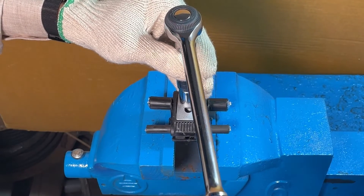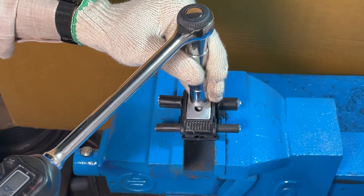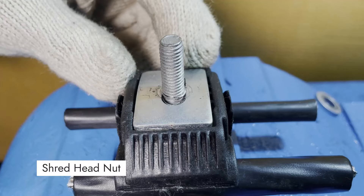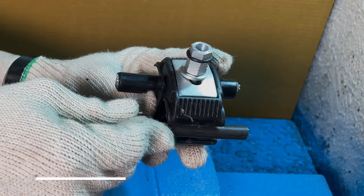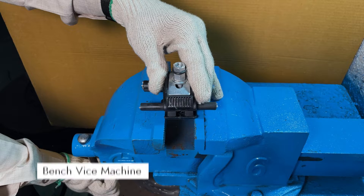When accurate torque is not applied, the bolts and nuts fail to perform and can cause system failure. To measure the torque of the bolt, we use the following tools: the shear head nut, insulation piercing connector (also called IPC), aluminium cable, torque wrench, and the bench vice machine.